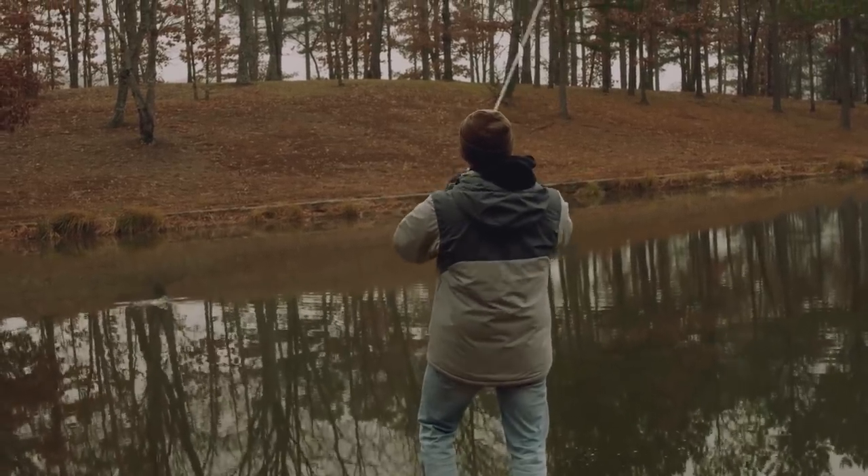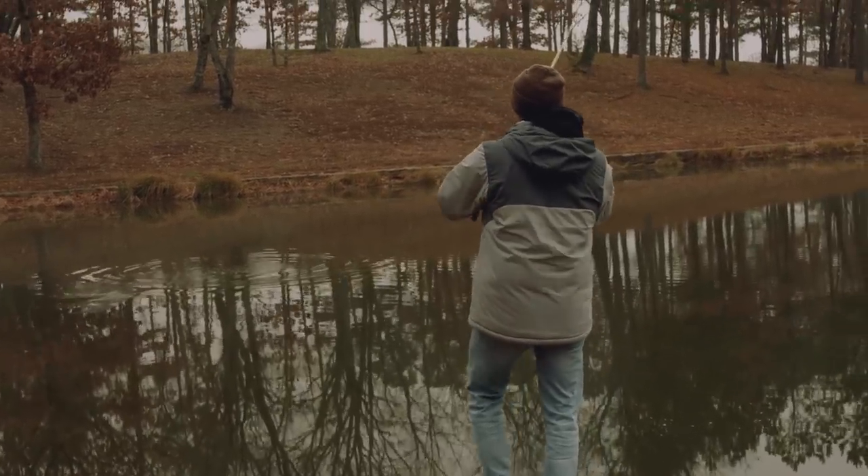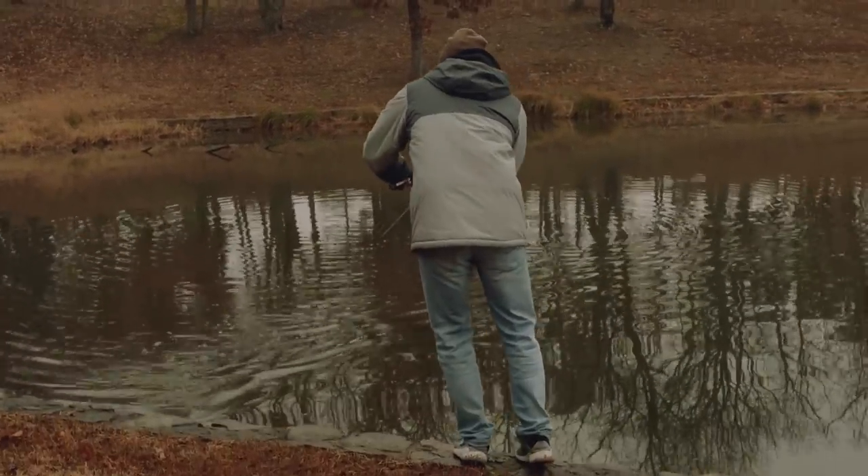Here's another one — boy, he came right off that log. Here he comes. Another good one.